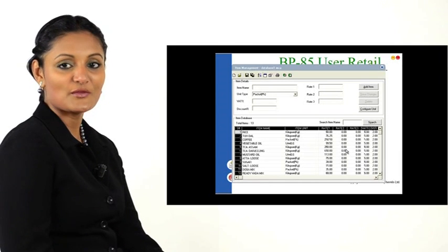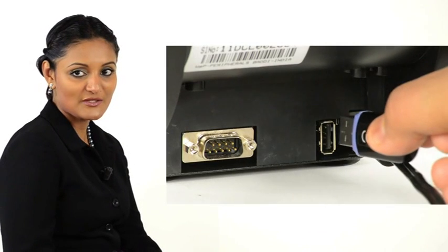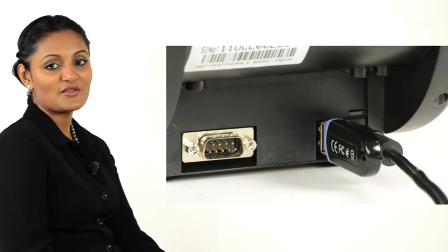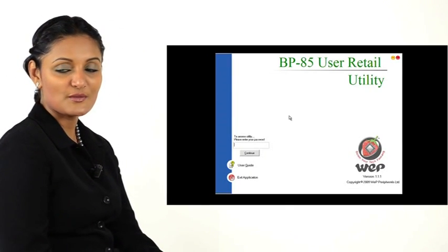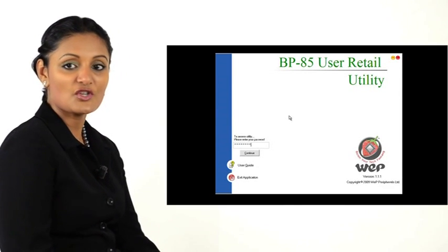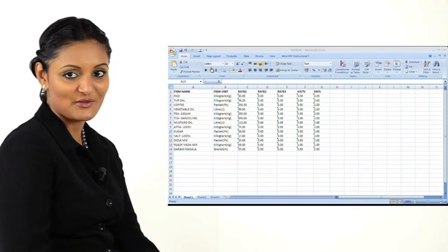The item database of the BP-85 can be downloaded first to a USB drive and then copied to the printer from the USB drive. The retail utility is used to perform these functions. In our demo, we show how a prepared database can be sent to the printer from the computer.